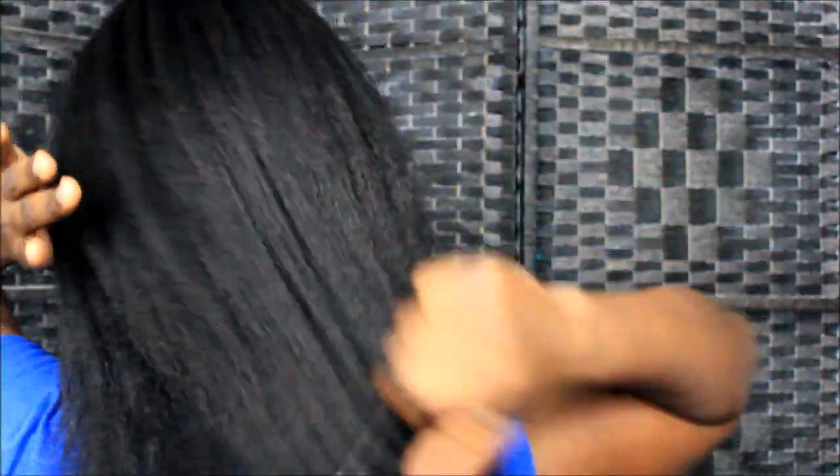I can feel all the little hairs falling on me, but I did cut. Okay — am I in frame? That's good enough y'all. So that is the way I cut my split ends.